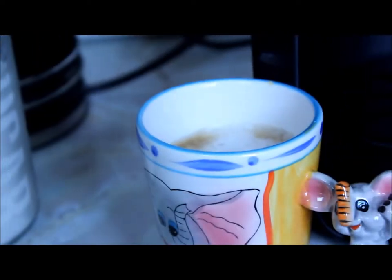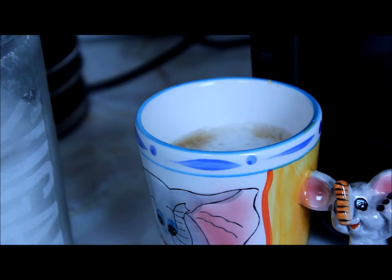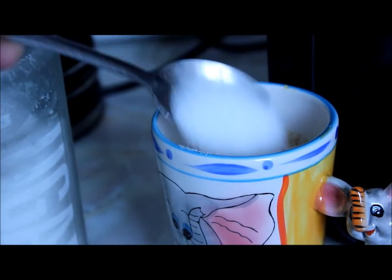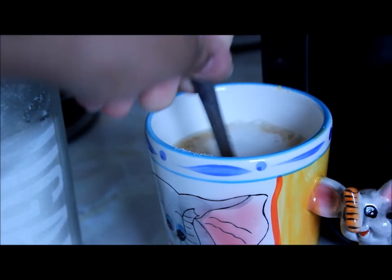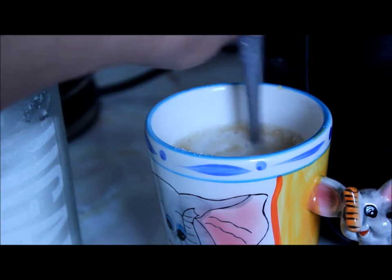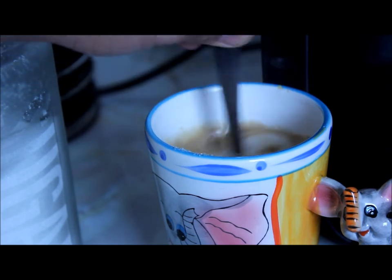So now I've got my cup ready. There's no sugar in there so I'm adding two sugars — actually two and a half or three. Just mix it up.